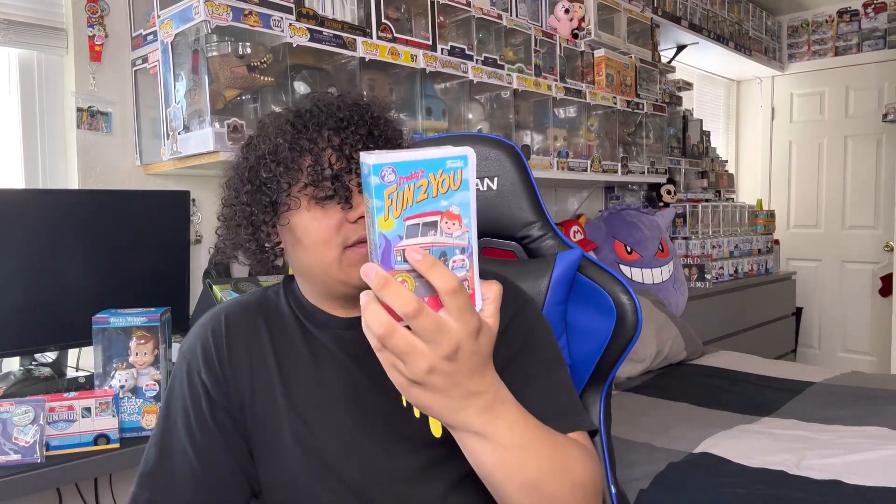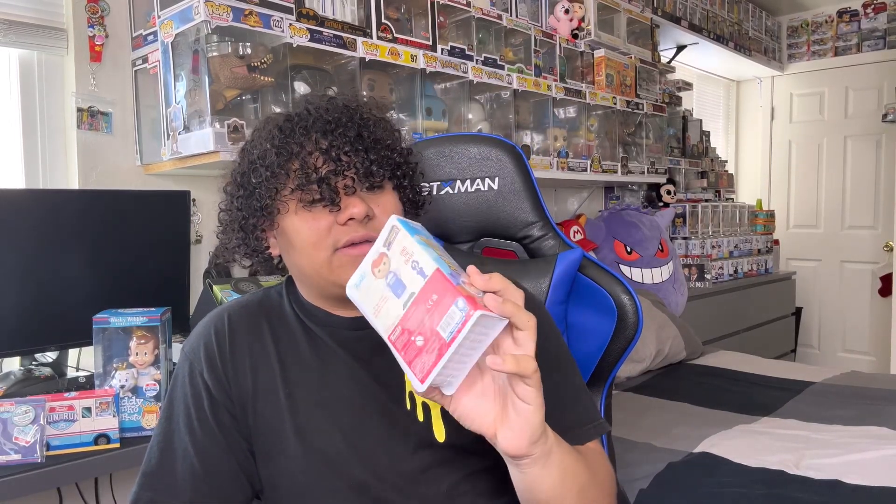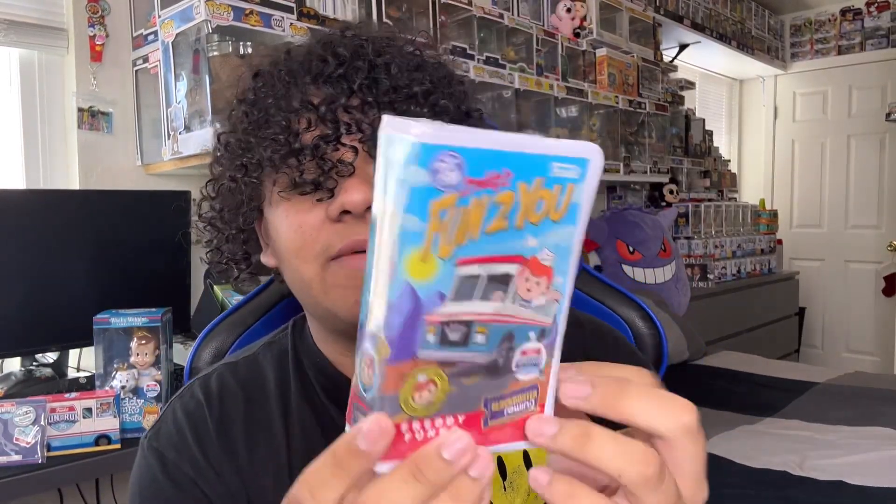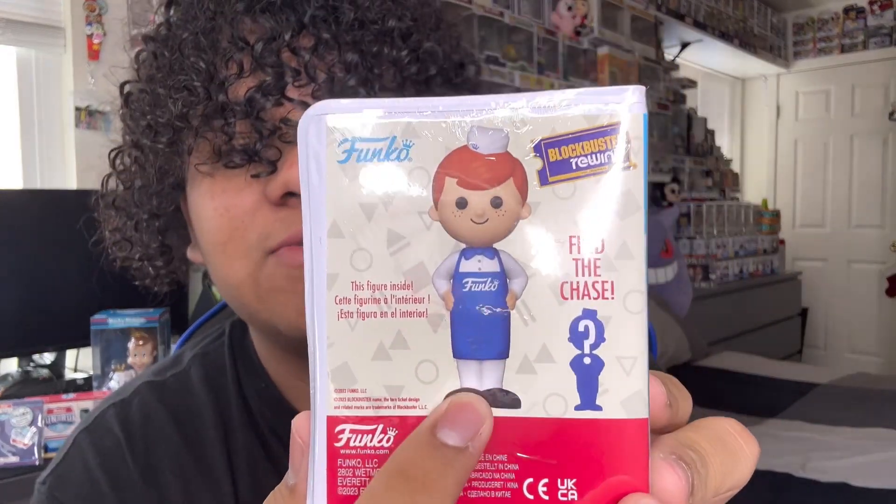This is the new thing that Funko's doing. These are called VHS. I just checked because I kind of forgot. Inside of this is a Freddy Funko figure, and there's a chance of a chase. I don't know if it's like the Sodas and the Figures where it's a one out of six — I would assume it is because it makes sense.